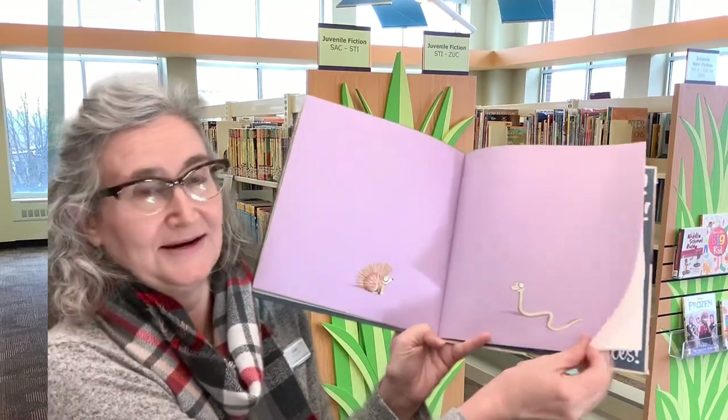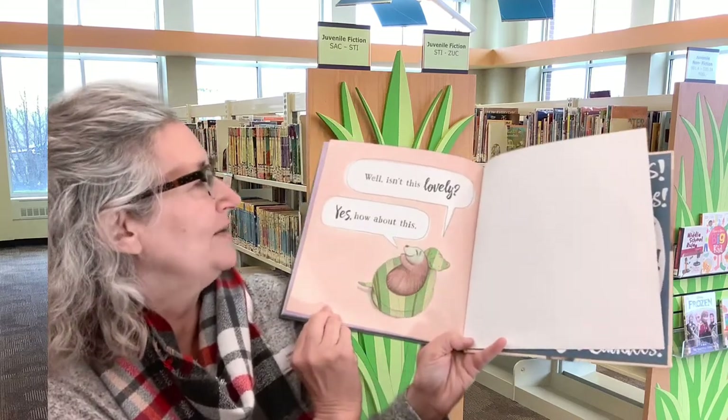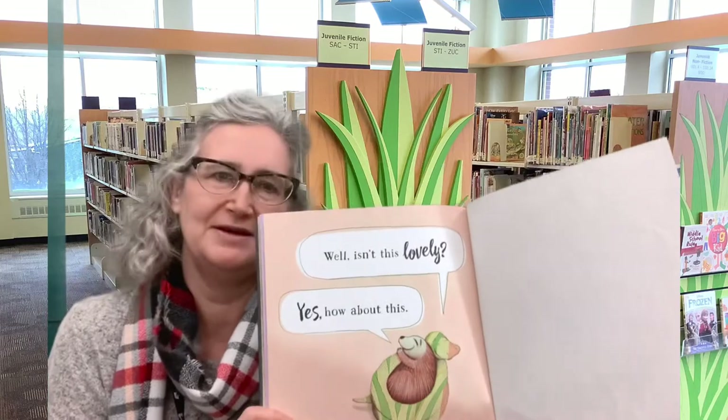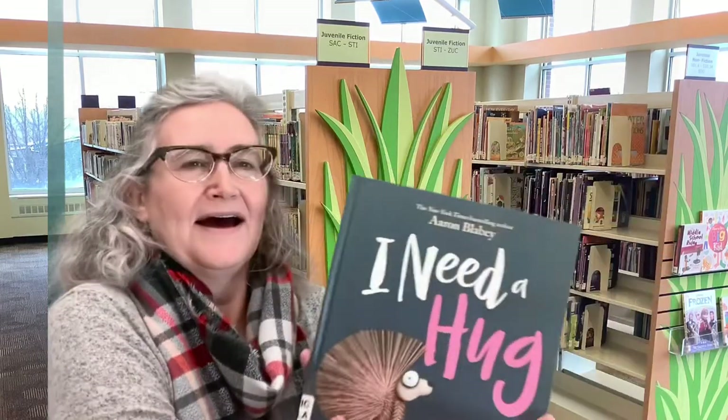Did they have an idea? Well, isn't this lovely? Yes. How about this? I need a hug. Nobody wants to hug a prickly porcupine because he's prickly. So luckily he found snake, who nobody would kiss.